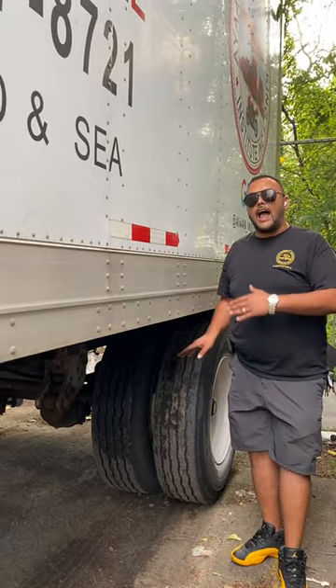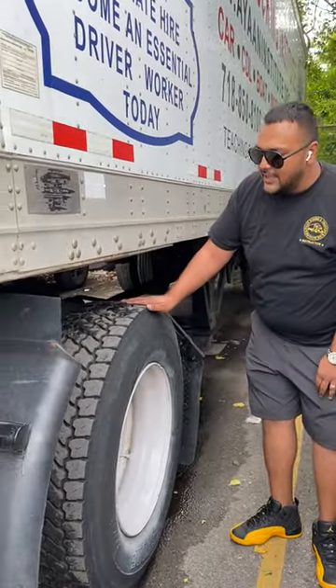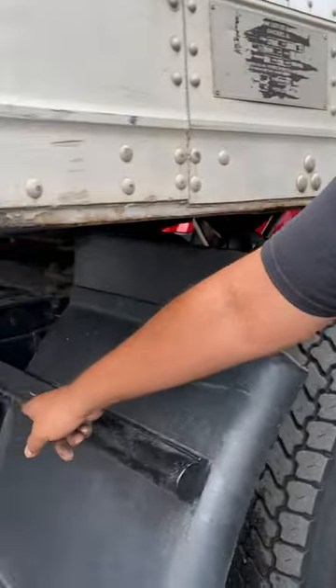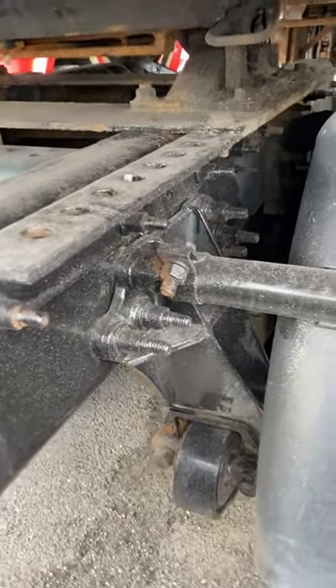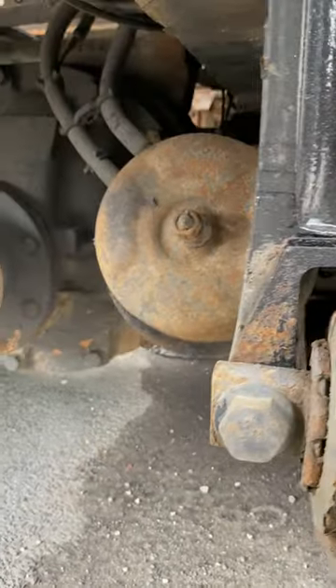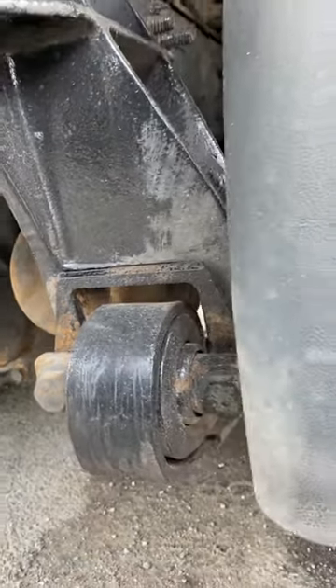Always remember, all axles are the same. Just like I explained it there, we're going to see the rear tractor axle as well. Here is our rear tractor axle — you can see the wheel, the suspension system, and the brake chamber hiding right next to the suspension system. That's why I like to use the rear trailer axle, because you can see everything more clearly. But all axles are the same. Now let's go take a look at the front axle.